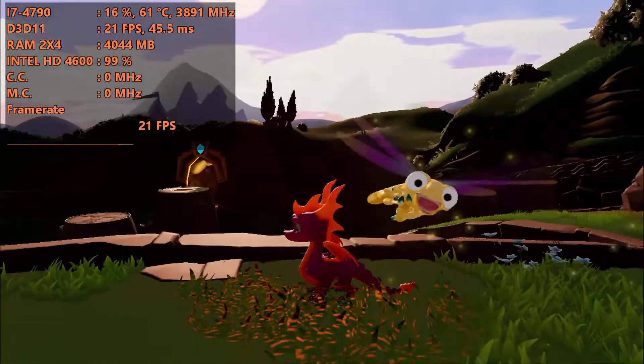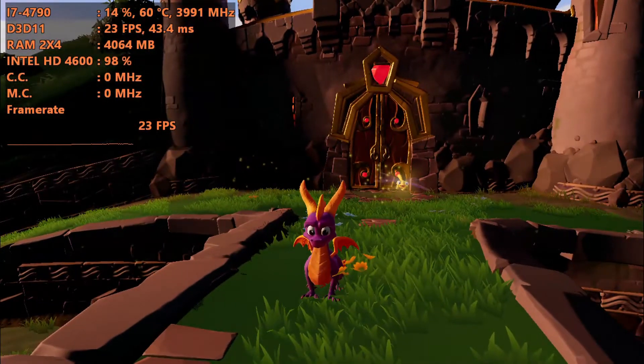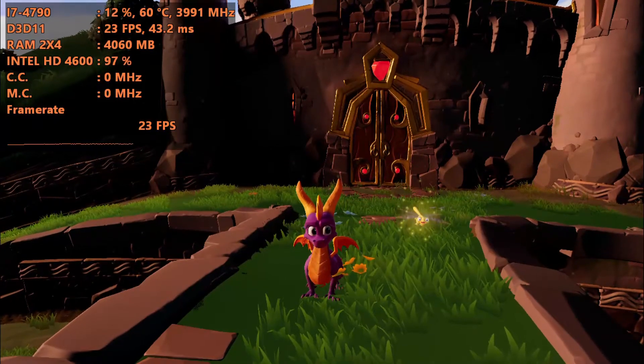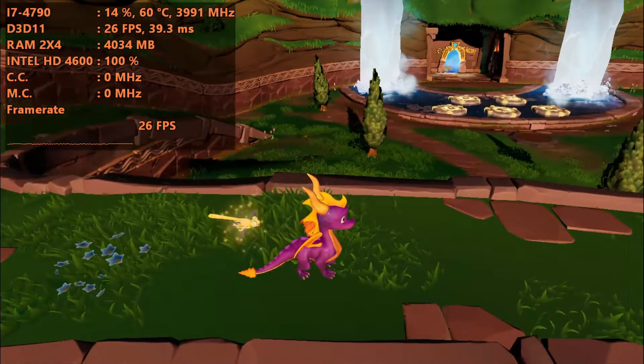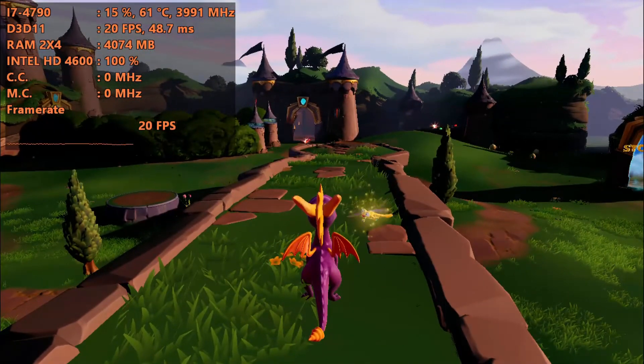To help with the test today, we'll be using the i7-4790, which is low-end, plus the Intel HD 4600. The Intel HD 4600 is low-end by low-end standards, really and truthfully. We're going to see today if we can get this game to play over 30fps.